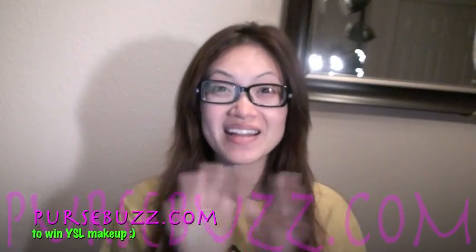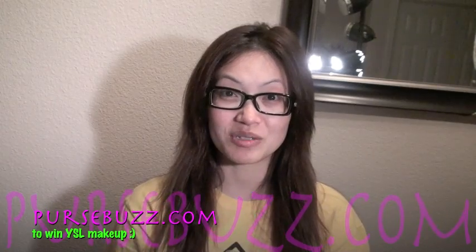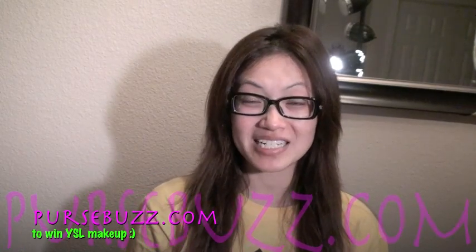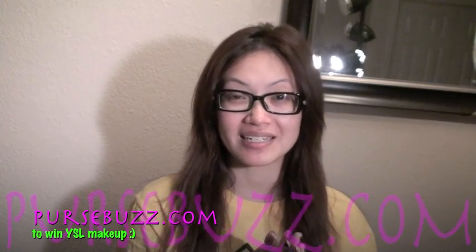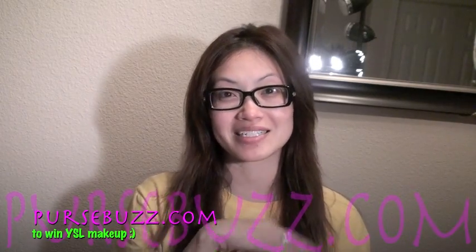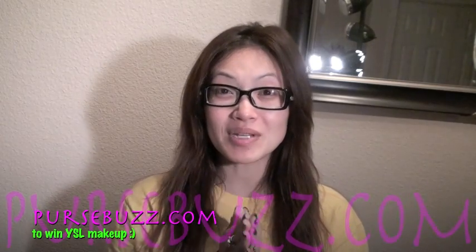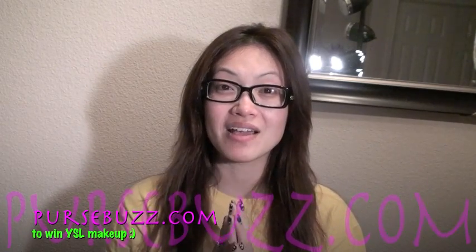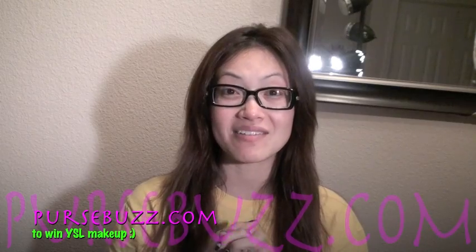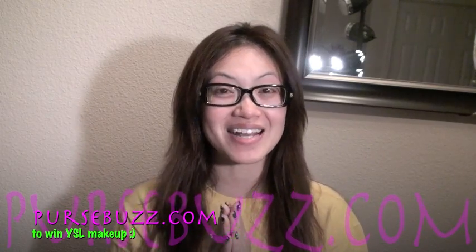Hi guys! Welcome to Pursebuzz. This is a very big video — it's my 500th video here on YouTube. I just want to say thank you so much for being so supportive throughout the years. I'm going to do a different video for it, but since it's Tip Thursday, I wanted to upload the Thursday tip video. Please stay till the end because BeautyTicket.com and I are going to be giving out a really exciting prize of a whole bunch of YSL products.